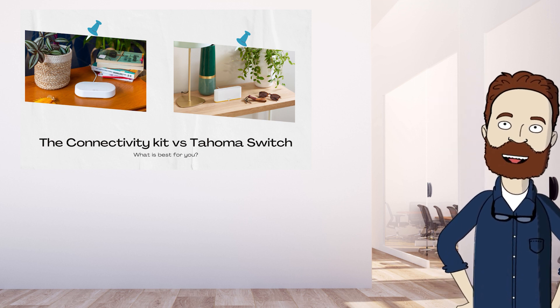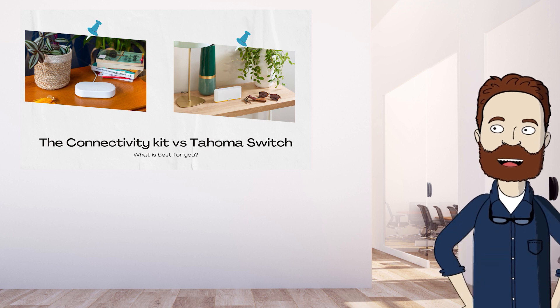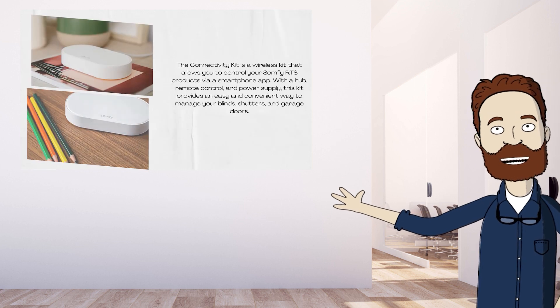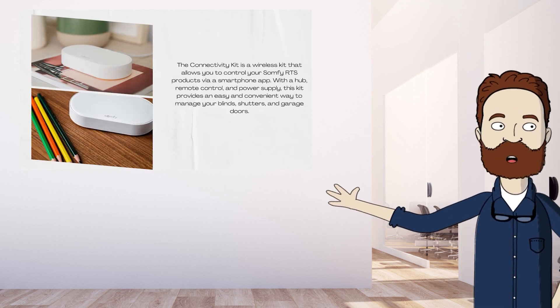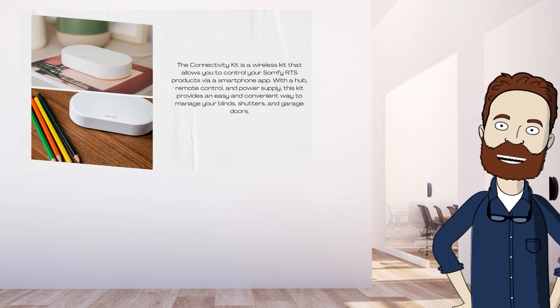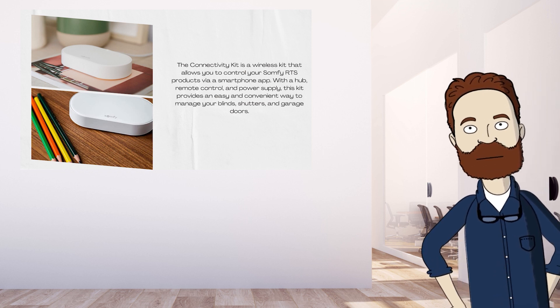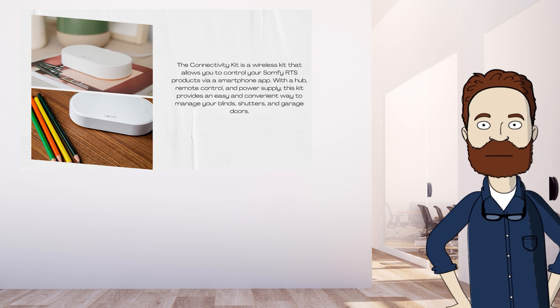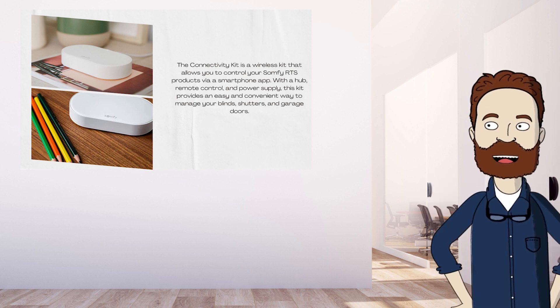The Tahoma Switch is an older device, while the Connectivity Kit is brand new. The Connectivity Kit is a small device that turns your phone into a remote control by installing the Tahoma app on it. After that, connect it to your Wi-Fi network and pair the motors. From there you can control your shutters and doors from your phone.